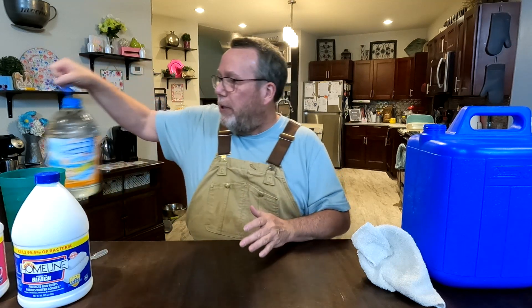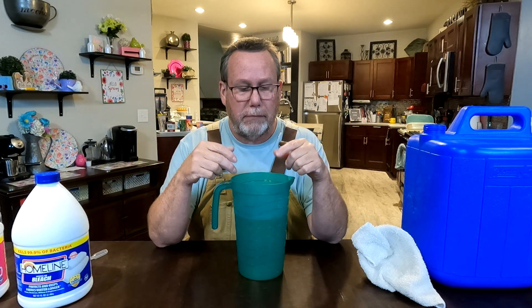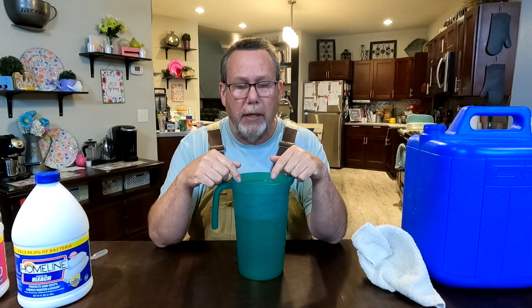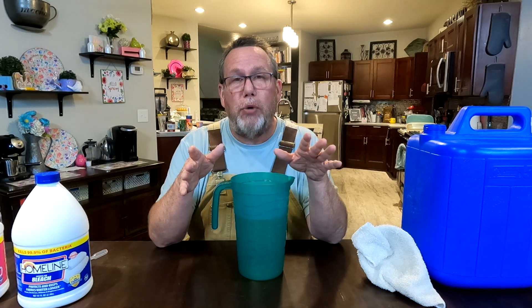When it comes to making your water, you want to put it in here. Let's pretend the water in this pitcher came from a local creek. You want to be able to use this water, but the water right now, especially if it came from a creek or a river, is contaminated with microorganisms.